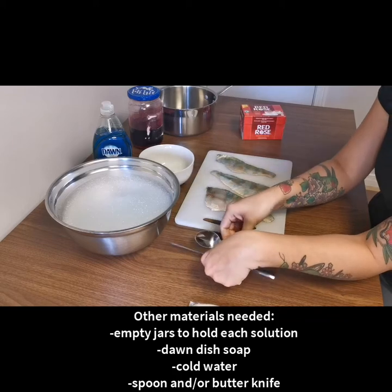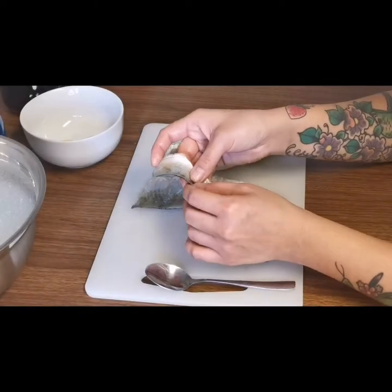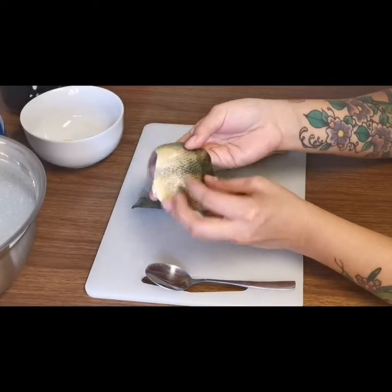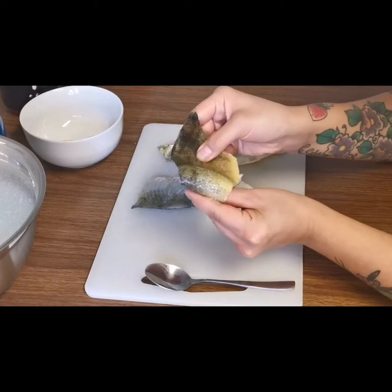Two tools that you'll need are a butter knife and a spoon. A spoon is my favorite, but both of them work really well. The first thing we have to do to prepare the fish before putting them in the tanning solution is to descale them if they still have scales on.